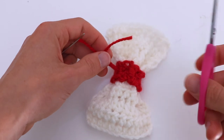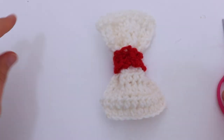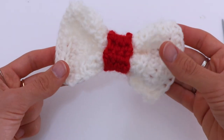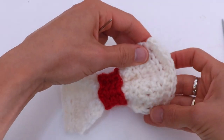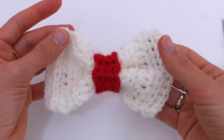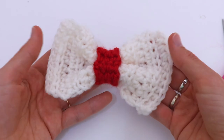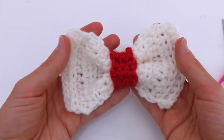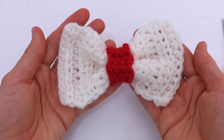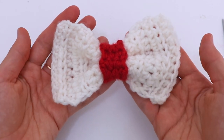So the bow is ready. You can also decorate it with some beads or tiny buttons. Thank you so much for watching. I hope to see you in my next tutorial for the crochet Christmas set for babies and toddlers.